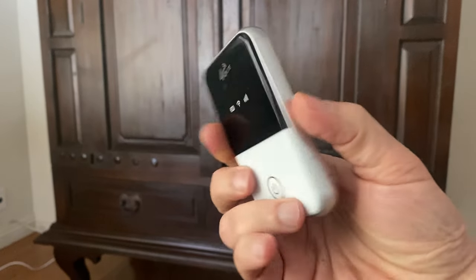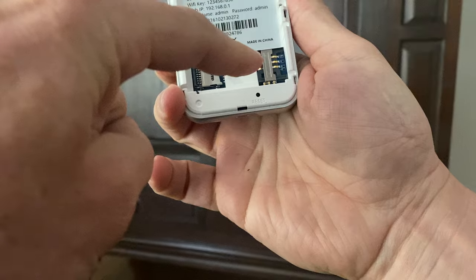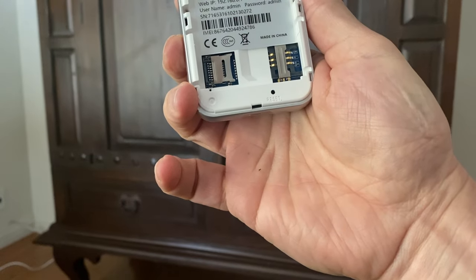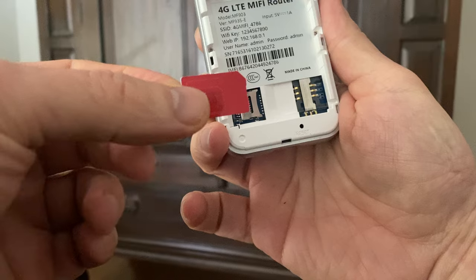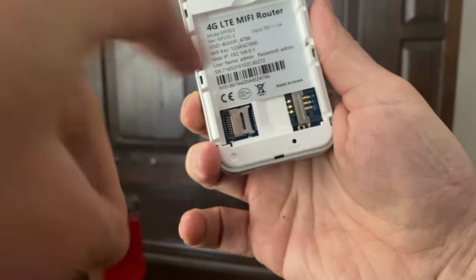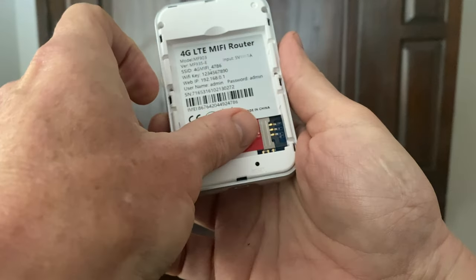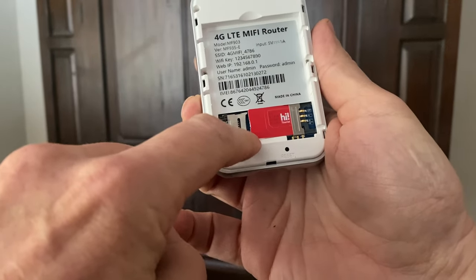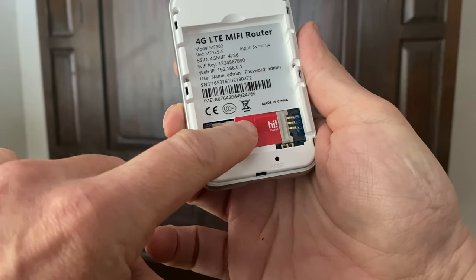Here's the device without the battery — the SIM card is going to go in that slot right there. Here is your SIM card, and in every SIM card there's one corner that's angled. I need to get the corner that's angled down here, so I'll flip it over and match it up. The writing's straight in this case, but really it's that notched corner you want to get on the bottom left.